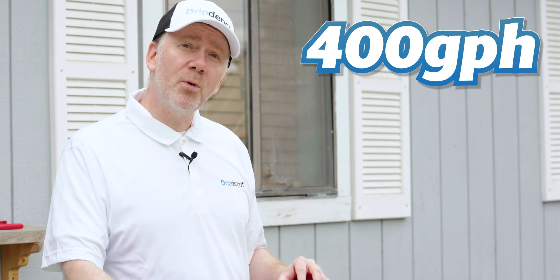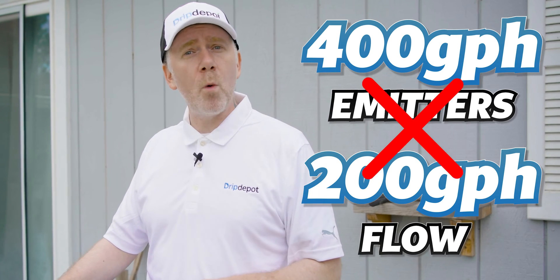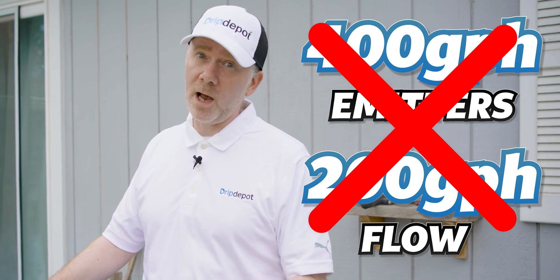For example, if you have 400 gallons per hour in emitters but only 200 gallons per hour flow from your water source, some emitters will be starved of water and may not operate as they should, if they operate at all.